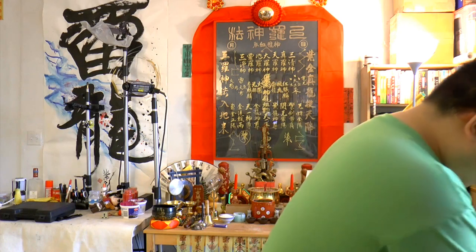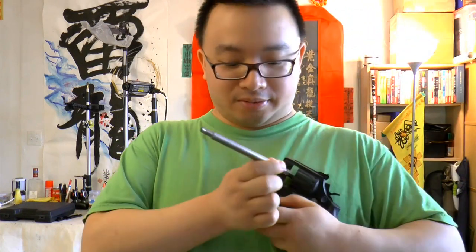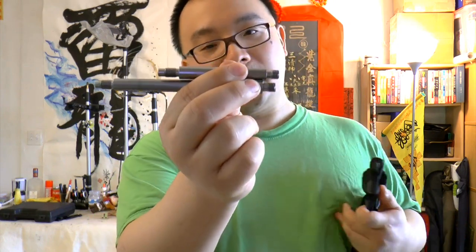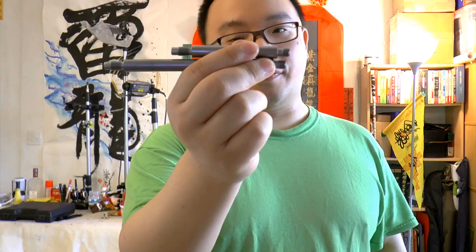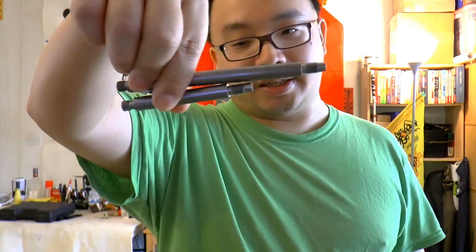Unscrew the barrel — there we go, it's that easy. Now we can shoot like that. This is my shorty, 2-inch. Maybe we should try shooting without a barrel, let's see what happens. So that was fun. Here is the 2-inch barrel. The stock one is 3.5 or 4 inches, not sure. The upgraded one is 6 inch — much longer.